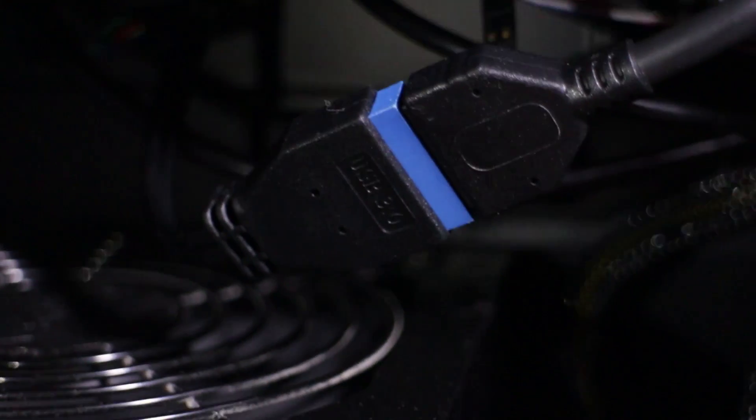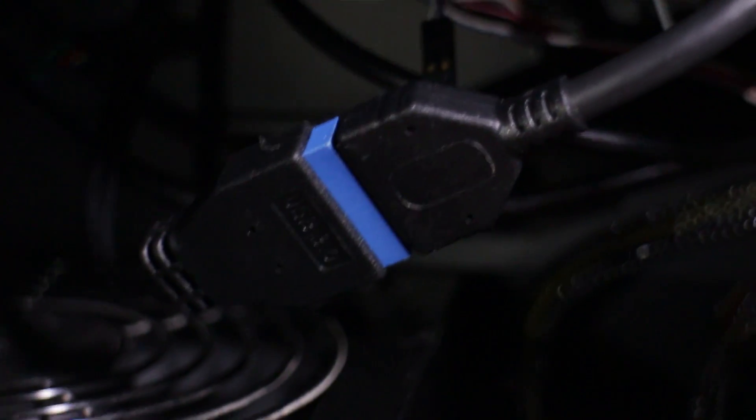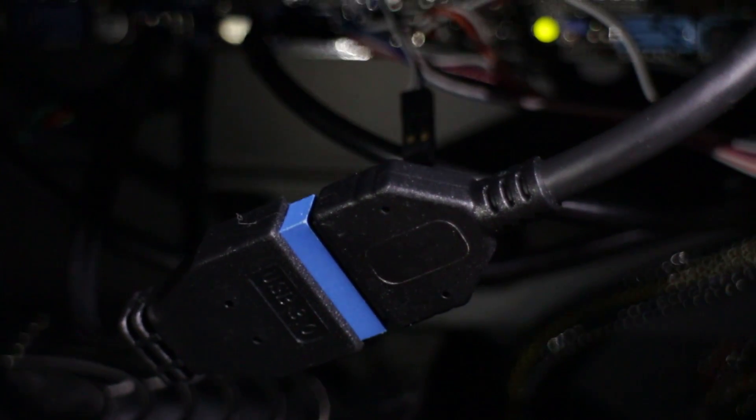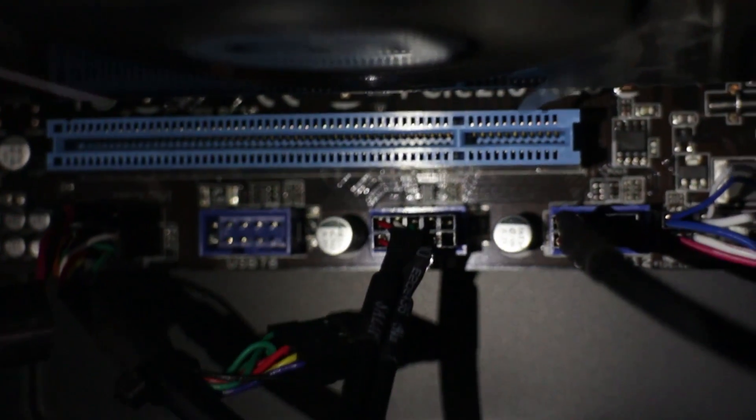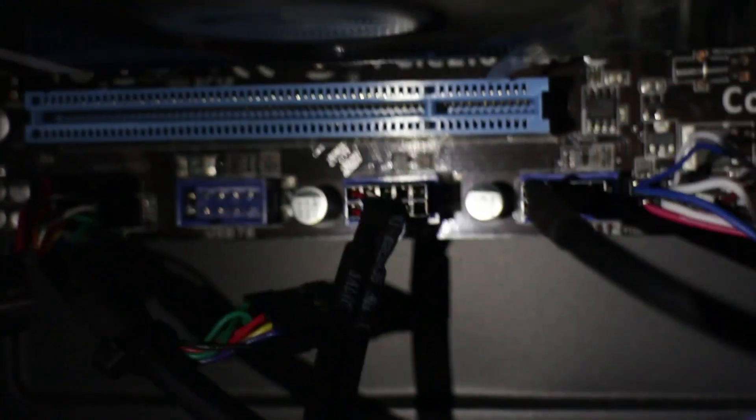Simply plug your USB 3 cord into your adapter and plug the adapter into the motherboard. The downside to this is that these USB 3 ports will function as if they were USB 2 ports, because they are plugged into the USB 2 header on your motherboard.